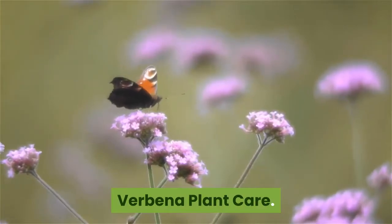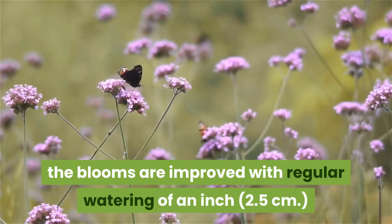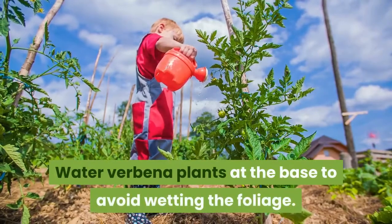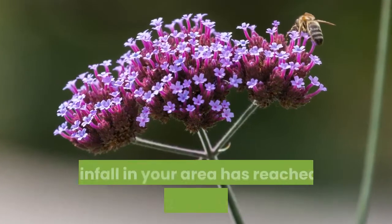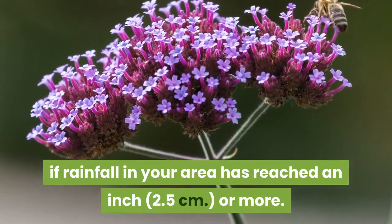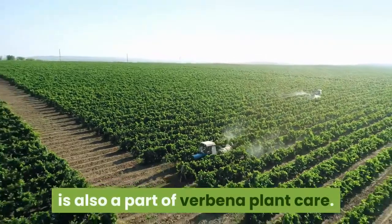Verbena plant care. While the verbena flower is drought-resistant, the blooms are improved with regular watering of an inch or so each week. Water verbena plants at the base to avoid wetting the foliage. However, verbena plant care may not include weekly water if rainfall in your area has reached an inch or more. A limited application of complete, slow-release fertilizer is also a part of verbena plant care.